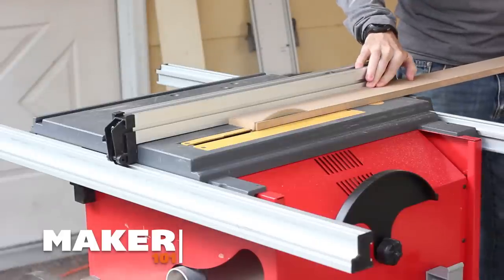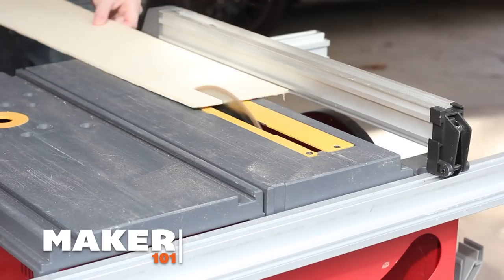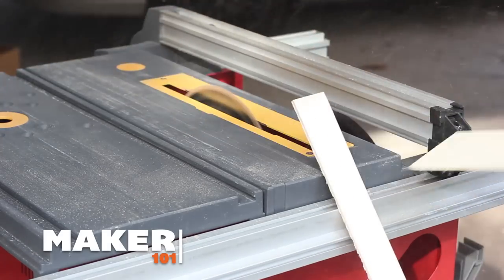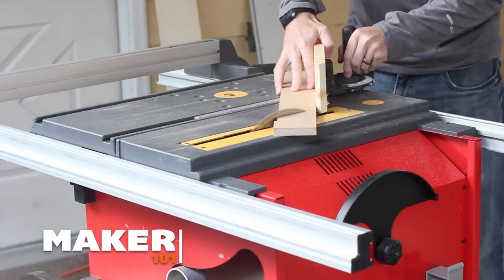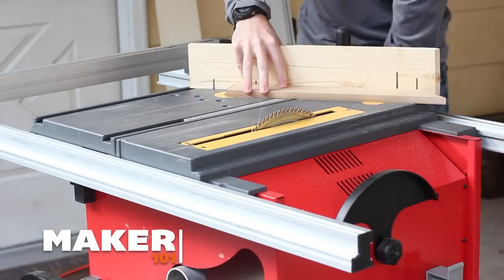Next up is the table saw. The table saw is a little bit different than the others because it's the only one with a fixed blade. The blade stays in its place and you move the wood across the blade. This is great because you can move any amount of wood — a 4x8 sheet of plywood or an 8, 10, or 12 foot 2x4. Most table saws have an adjustable fence to help guide the wood across the blade to keep it straight. There are also lots of jigs you can use to push things through at an angle. We'll talk about jigs in another video.